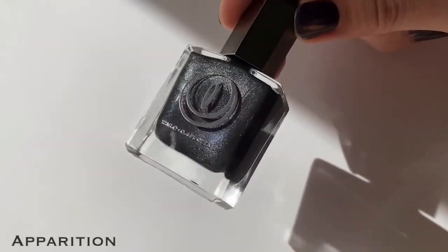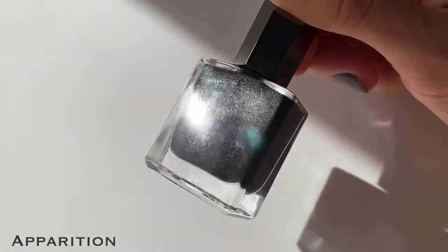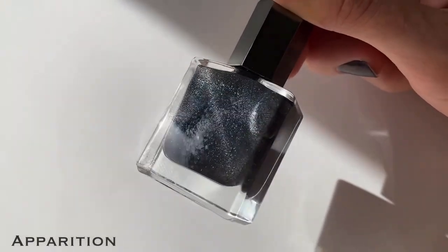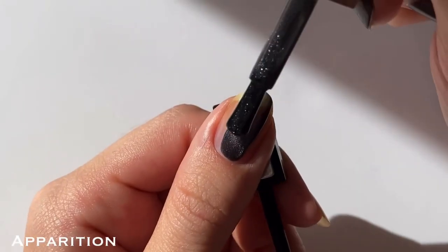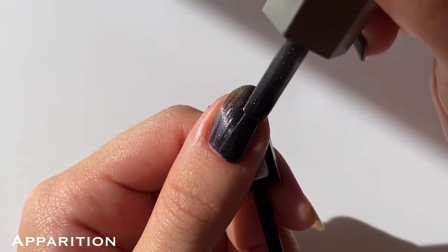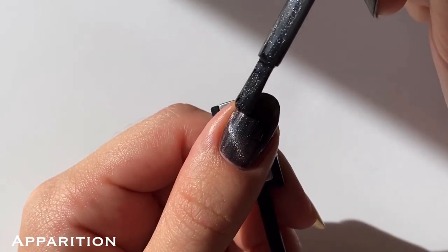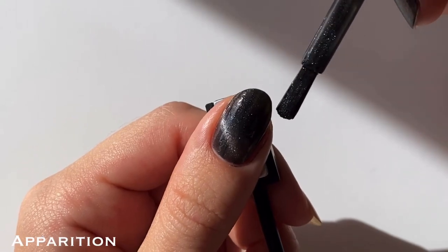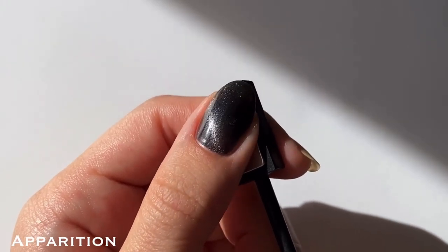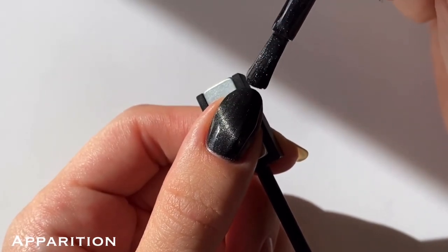Next up we have Apparition, formerly known as Optic. This is another black base magnetic polish, but this one has a subtle blue shimmer and a silver magnetic pigment. Like the last polish, this one had a really nice formula that was smooth to apply and nearly full coverage due to the black base, but I still did two coats for full opacity. Similar to Malevolent, you could definitely do one coat of this over a black cream and it'll look really nice — it just won't have the same depth, but it'll save you some time, especially if you want a full magnetic mani.